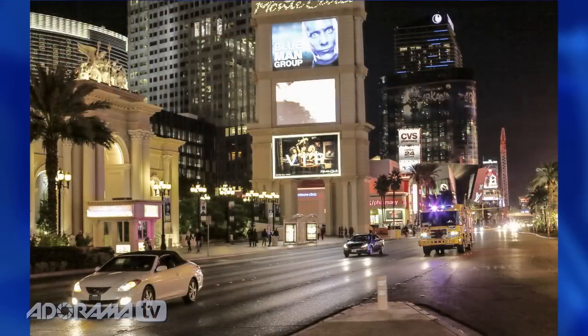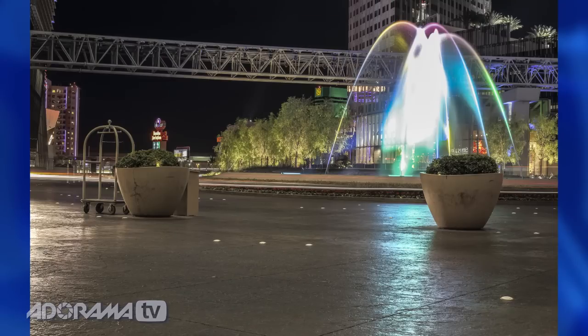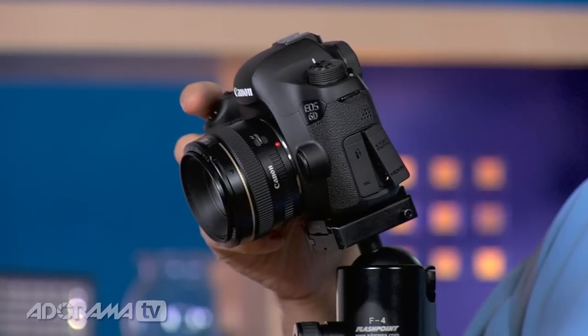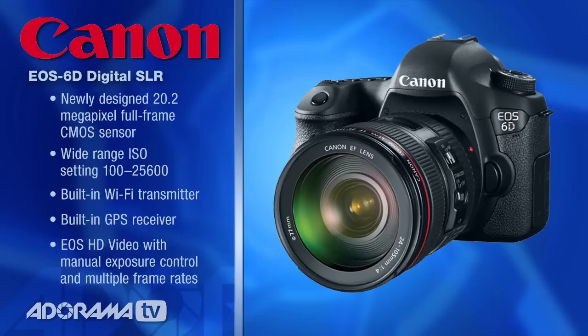I did a lot of low-light shooting in Las Vegas with this camera, purposely bumped it all the way to the top and went shooting. I found that between what the camera did and the post-processing on the RAW file, it did a really good job. The image processor is very fast — it allows for essentially unlimited JPEG shooting, so if you're covering events you could shoot forever before running out of buffer.